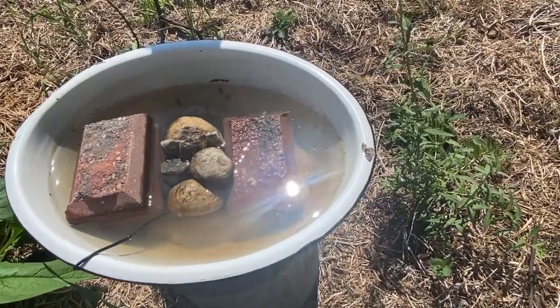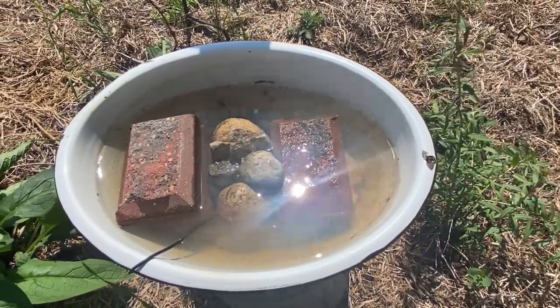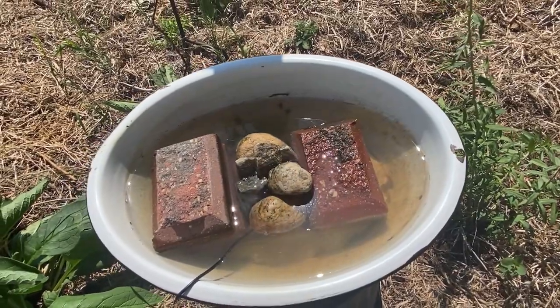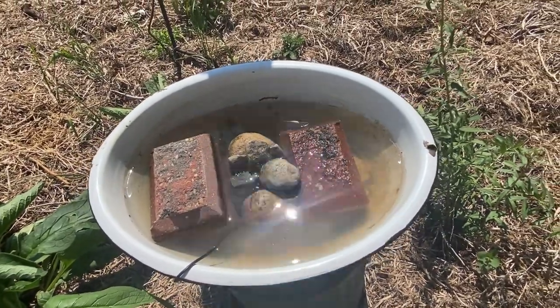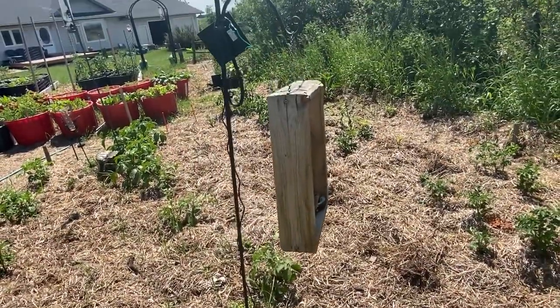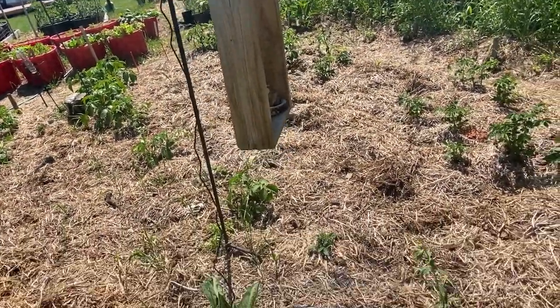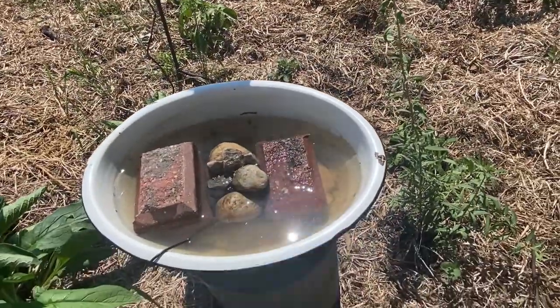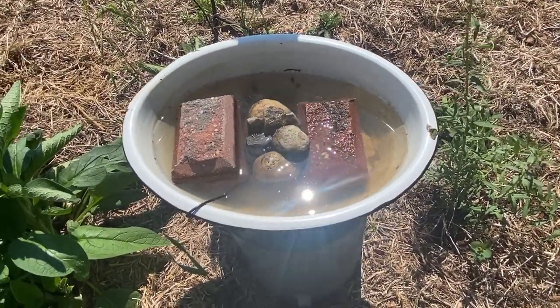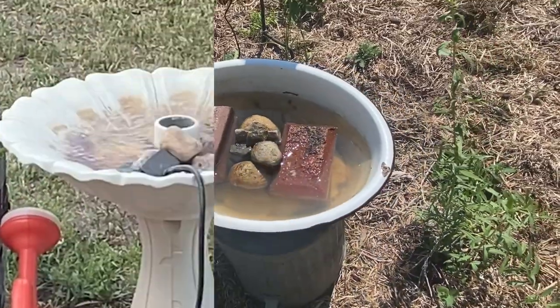That's pretty much it on how to set up a water source for your bees, birds, hummingbirds, butterflies, and dragonflies. It's not much to look at, but its purpose is solely to provide a good water source for all those pollinators so that they stick around in your garden and help you out with pollinating all your garden plants.